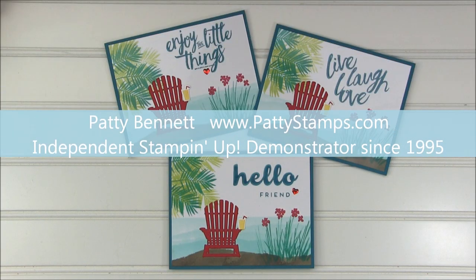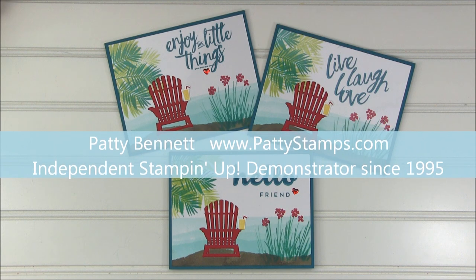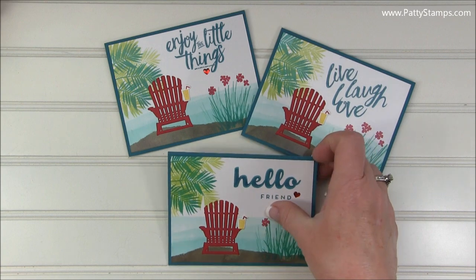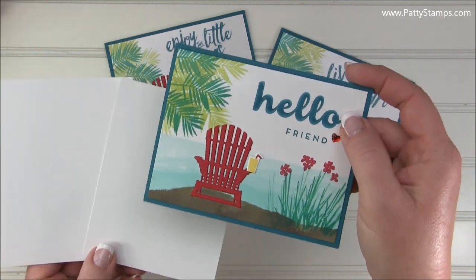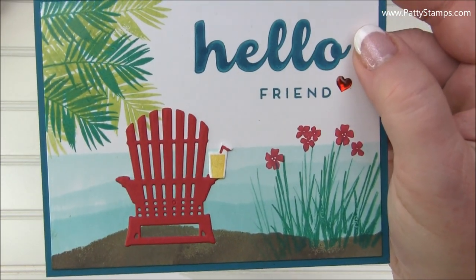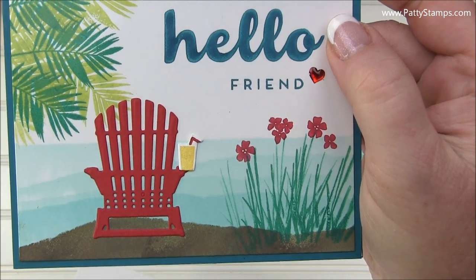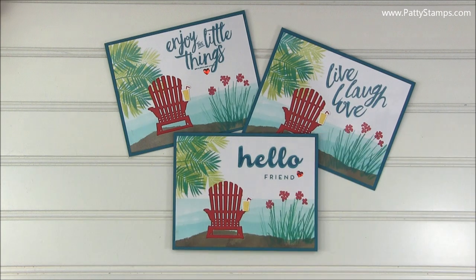Hi there! Welcome back to another Patti Stamps video. This is Patti Bennett and today I'm going to show you how to make these beautiful beach scene cards. The secret is using glossy paper — do you see those really neat layers in the ocean there? I think this is so pretty. Let me show you how to make these.